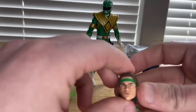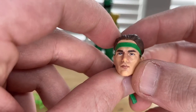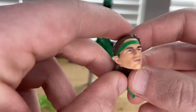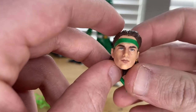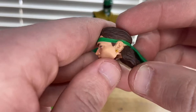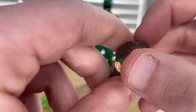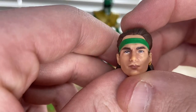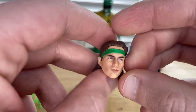You also get an alternate head sculpt. It has a painted wash for added detail, though it kind of looks bruised. He has a green headband, a mullet in the back, gold earrings, and nice blue eyes that don't look cross-eyed — so that's good.